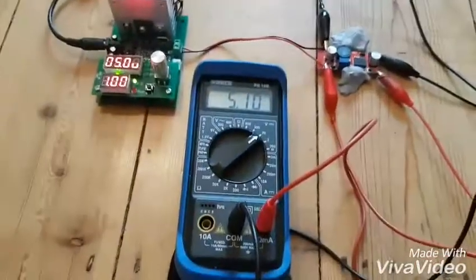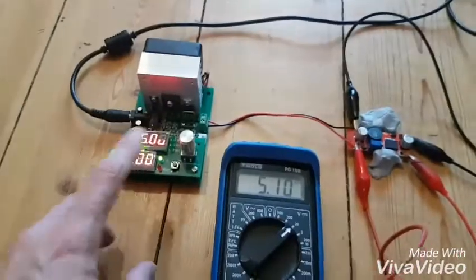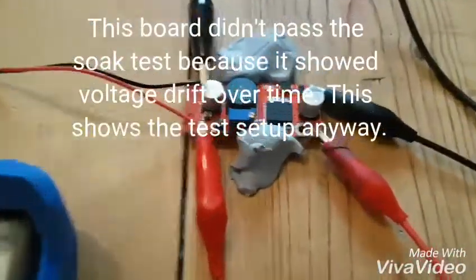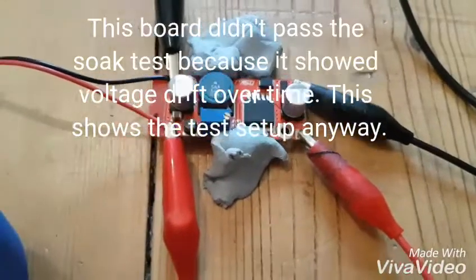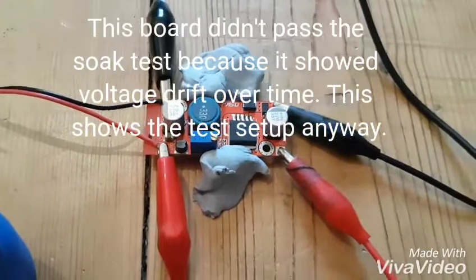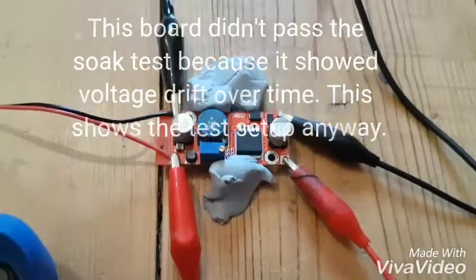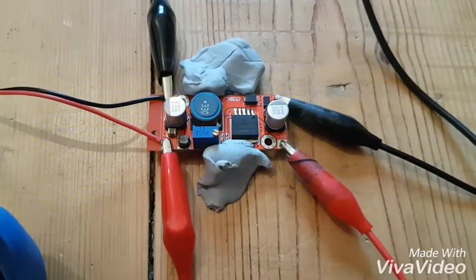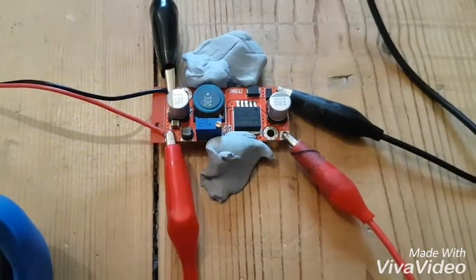I'm going to shout a bit here to get over the hum of the fan on this dummy load. This is our test setup. This is the board I'm going to use - a variable voltage regulator, all over Amazon and eBay, about 2 pounds shipped. So I've just tested it out - I don't mistrust it, but I'm just testing it out.